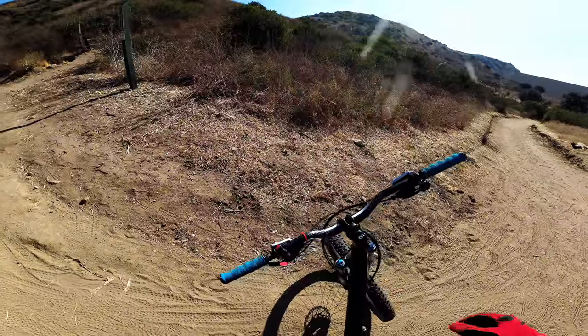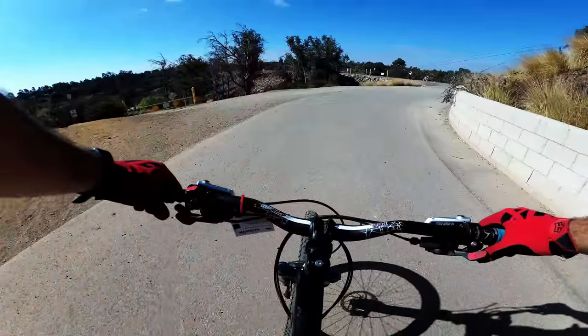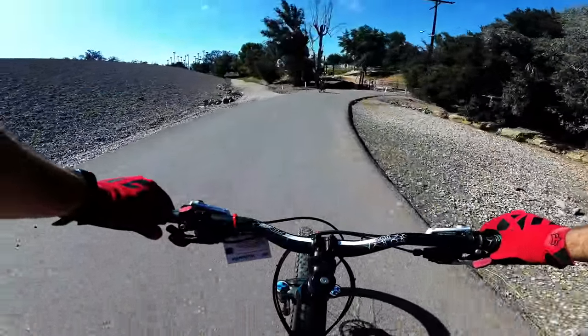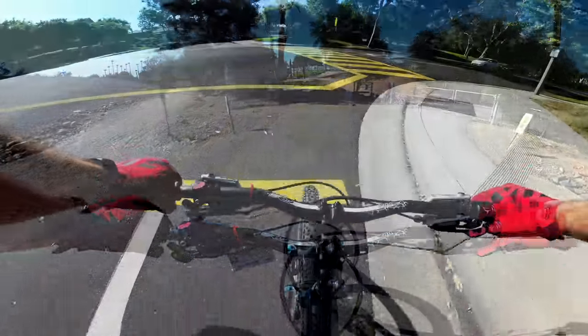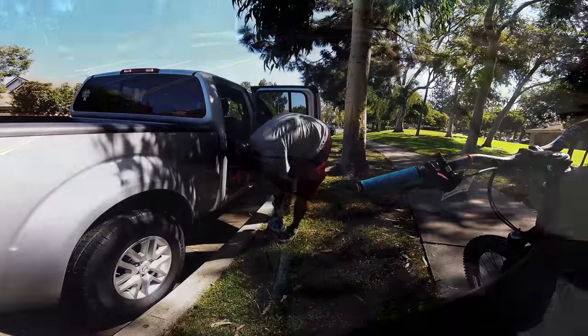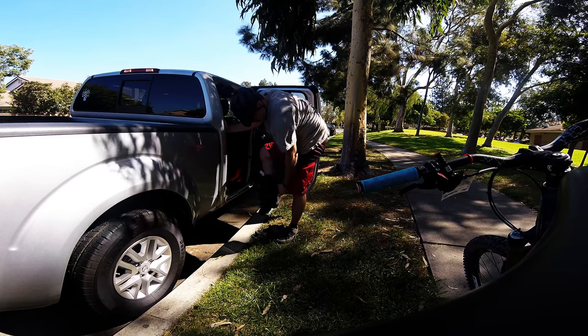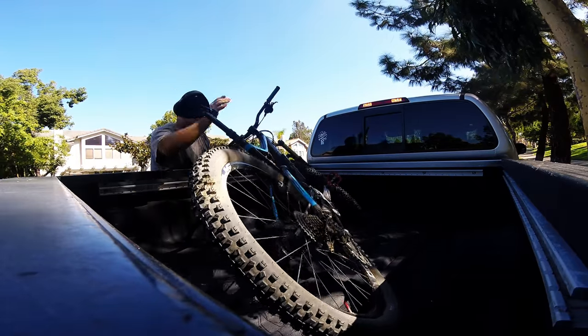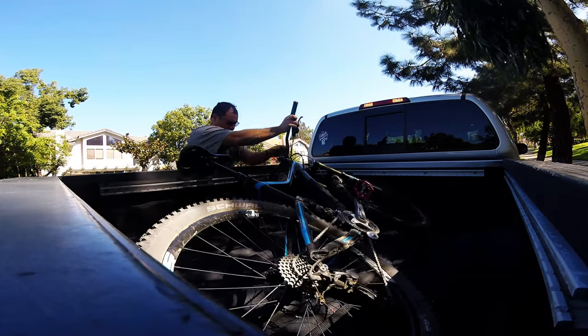Hot trail — another fun one here at Santiago Oaks. Made it back. That was the first ride with the Fox Launch Pro with D3O protection.